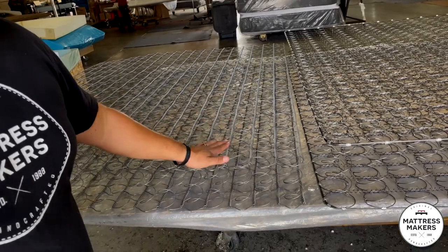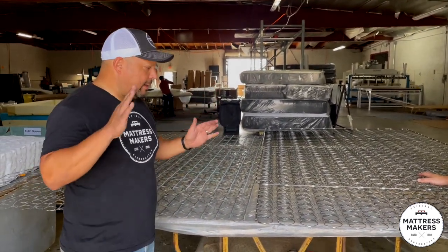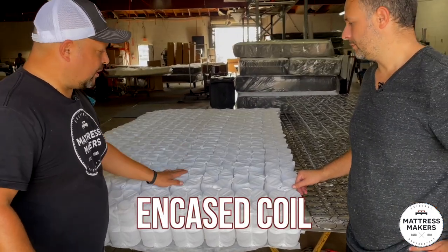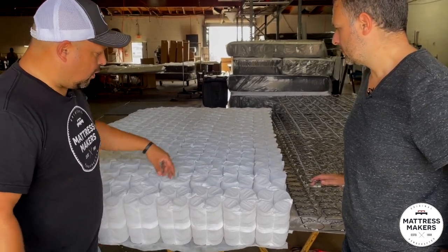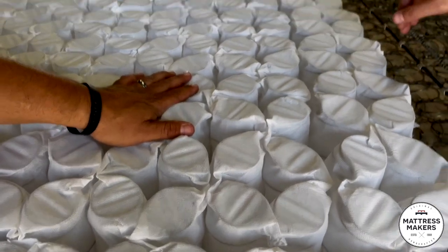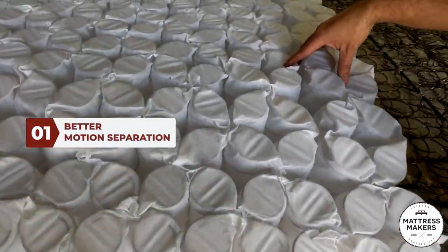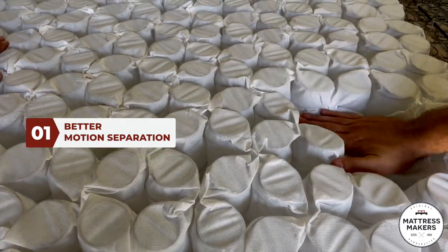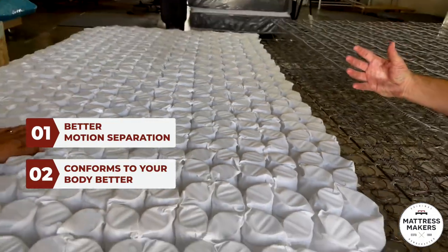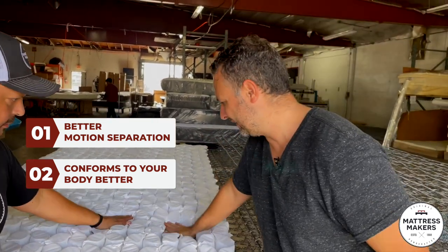The offset coil is a more advanced coil system. Now that brings us to the third one, which is going to be our Marshall coil — also called the pocketed coil or cased coil. I would say my favorite type of coil system is the Marshall coil. Obviously, visually looking at it, it is quite different. Each coil is in its own pocket. The two big advantages of the pocket coil: one is motion separation — you're not going to have that transfer of motion, so if you're moving around in bed you're not going to disturb your partner. Another advantage is it gives a different type of support and the way it conforms to your body. The traditional systems connected by helical wire don't really conform to your body, whereas this allows conforming to your body.